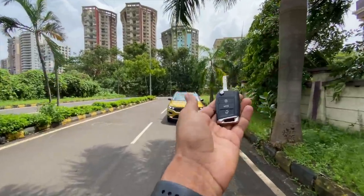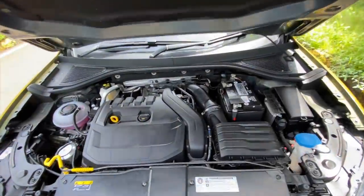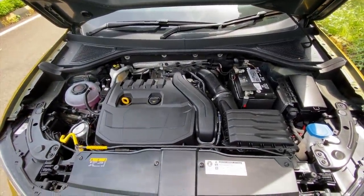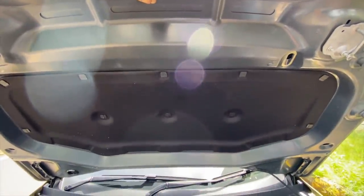Straight away we are going to open the engine bay of this vehicle. As you can see, the engine bay is not really compact but it does get a nice and clean layout, and there's insulation right there as well.